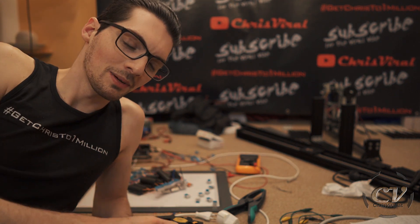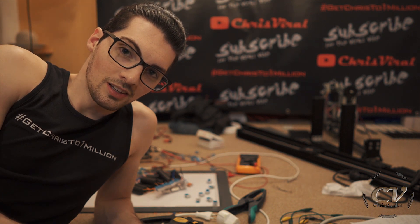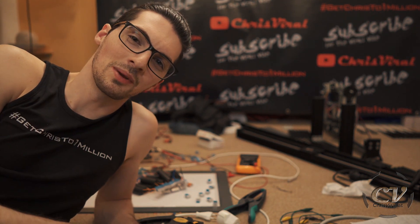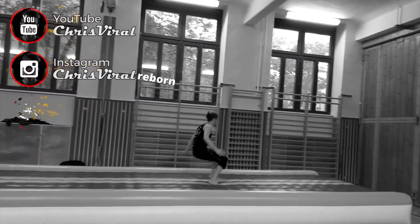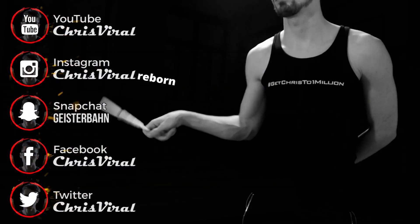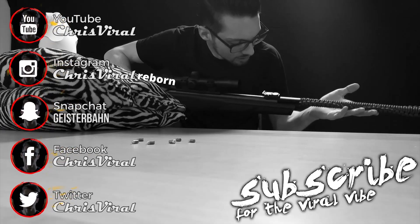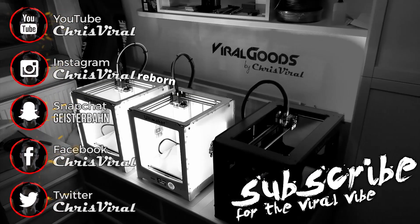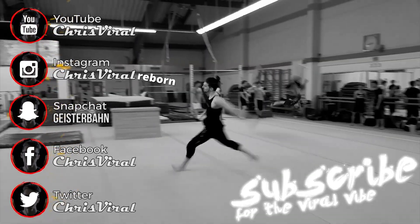Anyways, that's enough progress for today. Smash that like button. To never miss stupid experiments, check the recent news on chrisviral.com. And yeah, that's it for today — I will see you tomorrow.